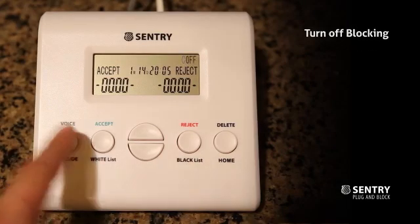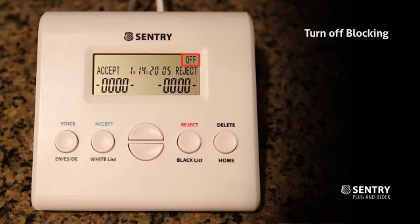If you are expecting an important call that is not on your white list yet, you can turn off the blocking function temporarily by pressing the Voice button and choosing off. Now all calls will be allowed to come in as usual.